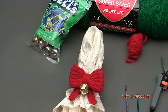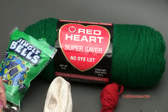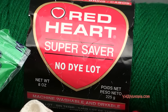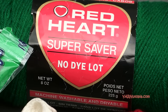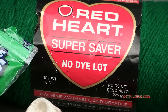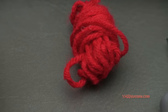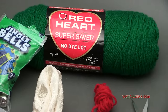So what we need is the yarn, obviously. I'm using Red Heart Super Saver yarn — this is a worsted weight yarn, sort of thin. You want to use a thinner yarn; you could actually use a double knitting yarn or possibly an Aran yarn, which would work totally fine as well. It's a polyester yarn. You can use any acrylic, polyester, or cotton yarn you want, and you can use any colors. I'm just using green and red for the holiday season.